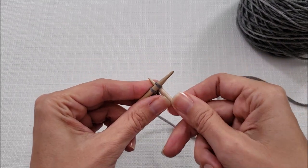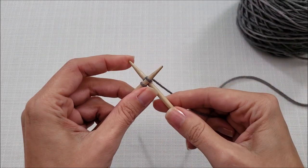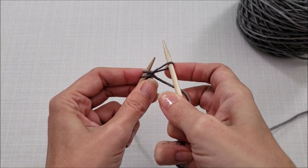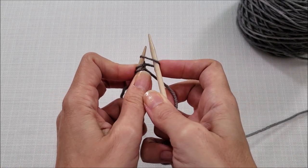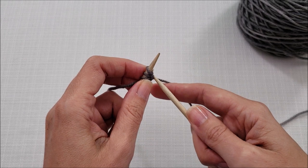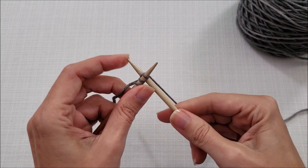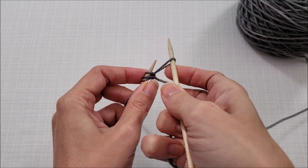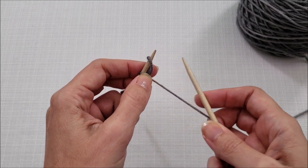We'll continue on very similar to before. Insert your right needle between the two stitches, wrap your yarn around, pull it through, and then rotate your needle and twist that stitch, slipping it from right to left with the needle tips pointing the same direction. We'll do one more — you would just continue on like this until you had the appropriate number of stitches cast on. Rotate around, the tips are pointing the same direction, and then drop it off.